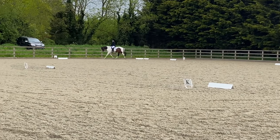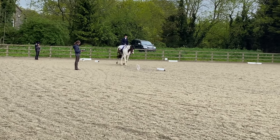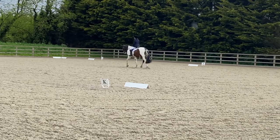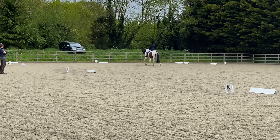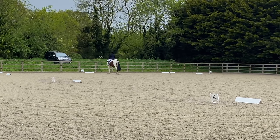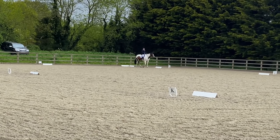Coming round to E and we're doing a half circle left to X - 10-metre half circle - and got a 7 for that movement. Oh, that looks lovely, look at his little trot! Then at G it's halt, immobility, salute - that got a 6.5 because his quarters drift out to the left as you can see there. But overall, not bad at all for a first attempt at prelim, especially considering just a few weeks ago I was really struggling even with our right canter going large. So to get it between the boards, I was delighted.